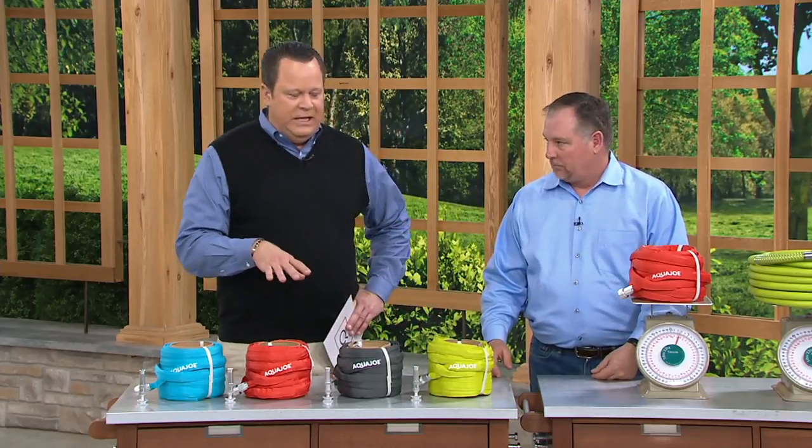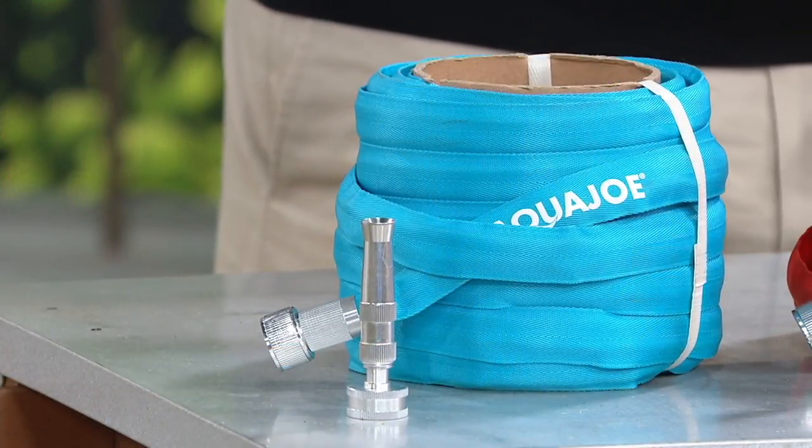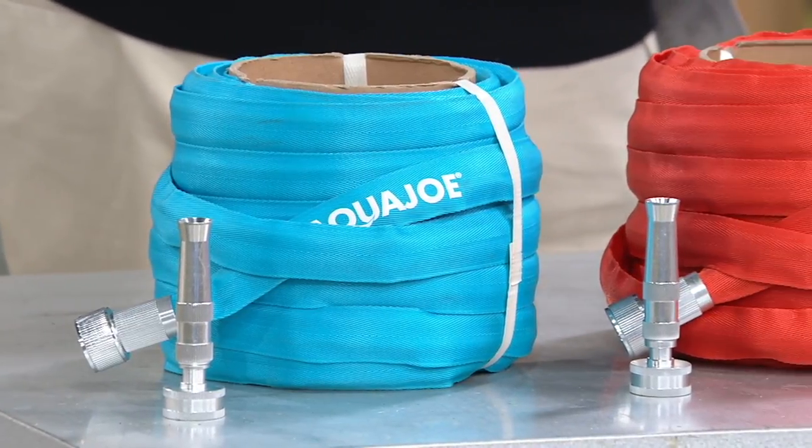This is the same company that makes the Snow Joe. That Joe fellow is a busy fella. This is a great garden hose, and it comes along with an aluminum nozzle. It has a lot of great features that answer common complaints when it comes to garden hoses.